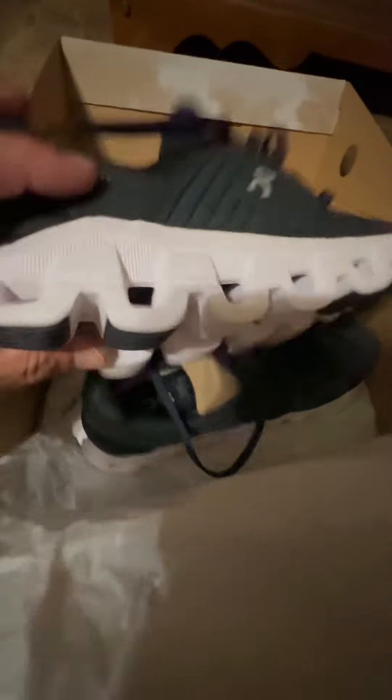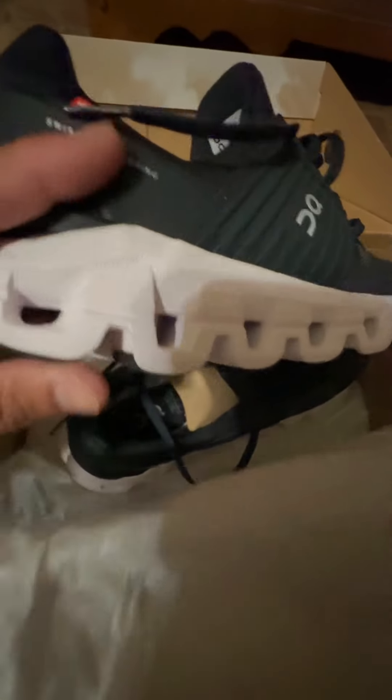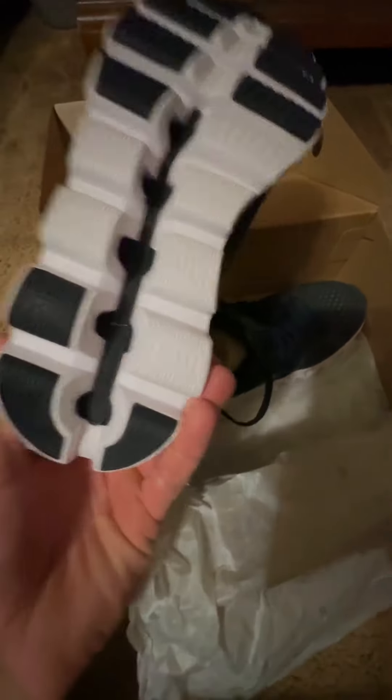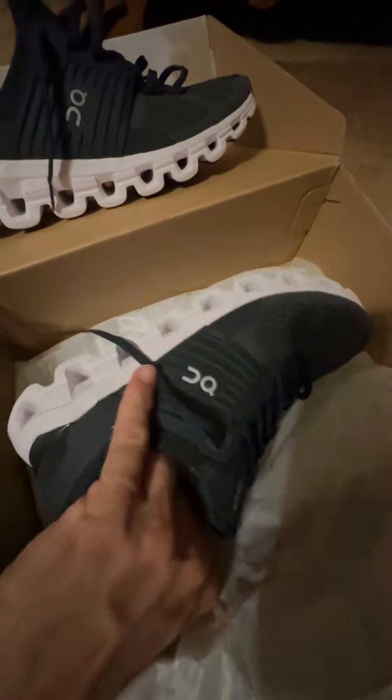Check out these On Cloud Swifts — they have this crazy tread pattern on the bottom. As you can see, they're really cool. She's barely worn them a couple of times, but she's active on her feet during the day. She really likes them and says they're very comfortable and lightweight. They're also very clean looking — they have this cool design with lines, as you can see.